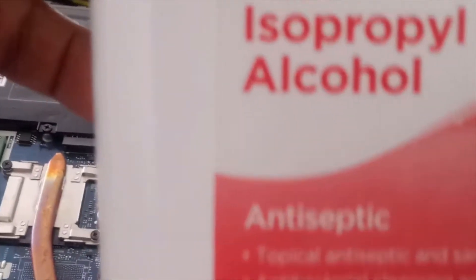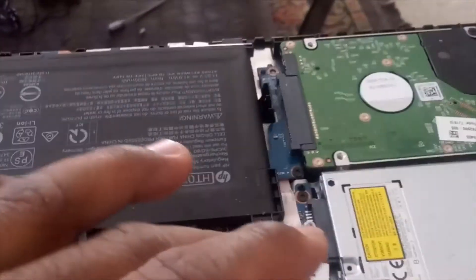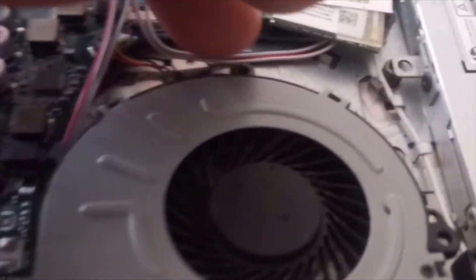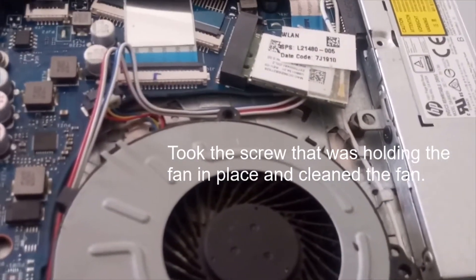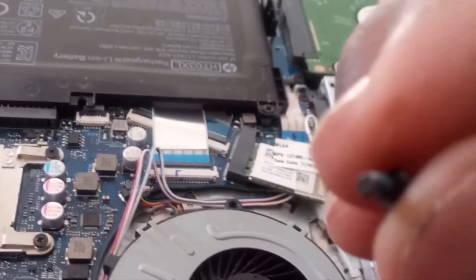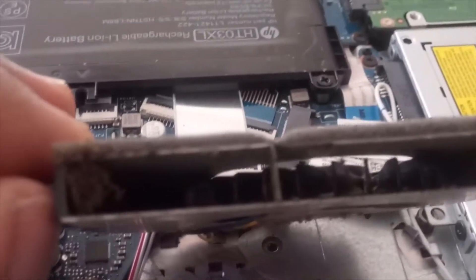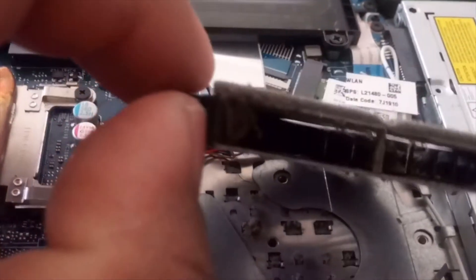I cleaned the fan using alcohol as much as I could, but it was still struggling. So I took out a small screwdriver and removed the fan. When I took the fan out, it had a lot of dust in there, as you can tell, so I pulled the dust out.